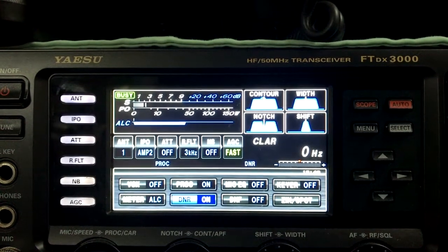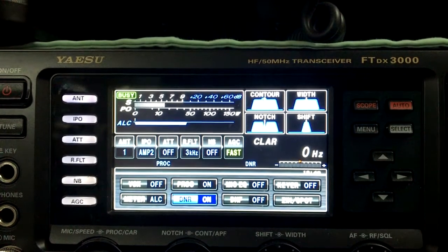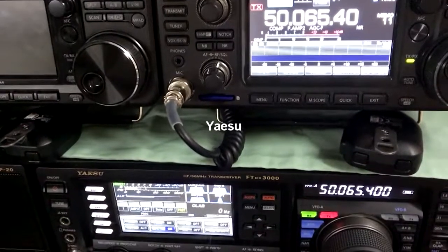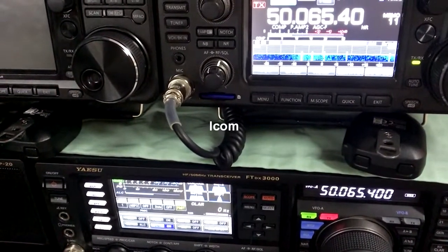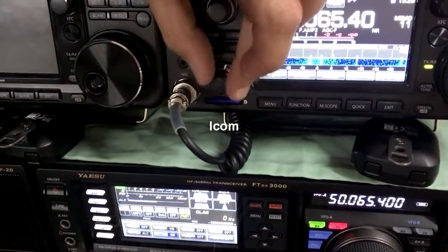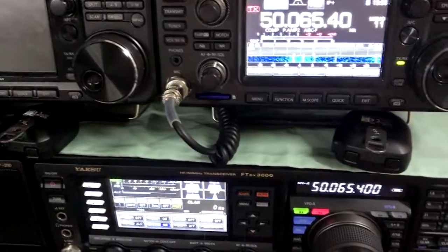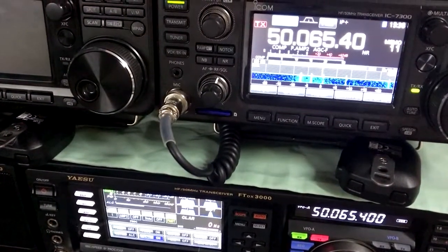I'm going to try and switch between the two radios simultaneously. Okay, so this is the Yaesu at the moment. I'll just turn the volume down to try and get it to the same level. Okay, so this is the ICOM.